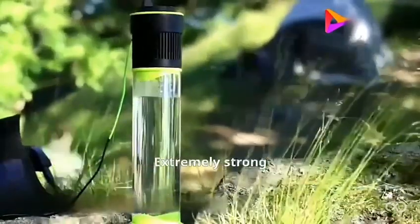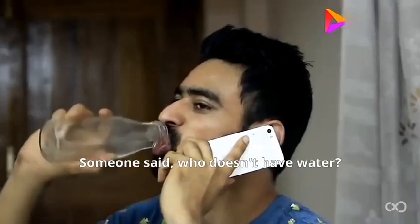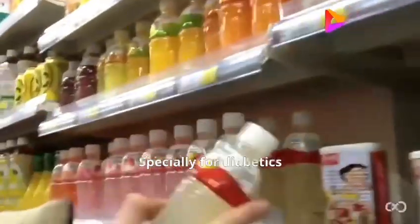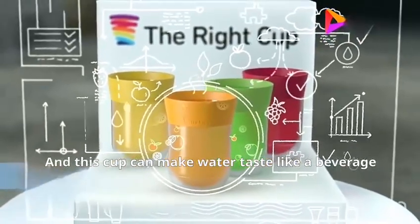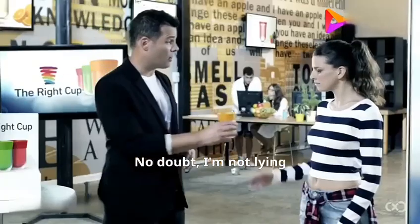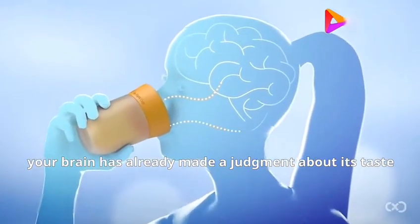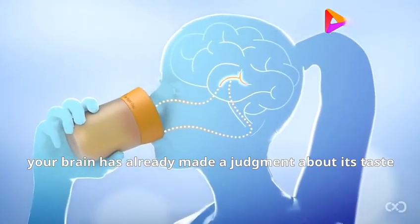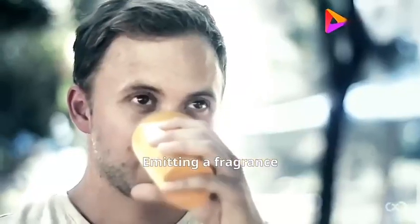Someone might say: who doesn't have water? I want to drink a beverage — but you can't just drink one whenever you want, especially if you're diabetic. This cup can make water taste like a beverage, satisfying the thirst for a healthy drink. It's your sense of smell deceiving you: when you smell food, your brain has already made a judgment about its taste. Fruits have been mixed into the cup, emitting a fragrance that tricks you into feeling like you're drinking a beverage.